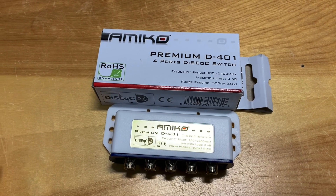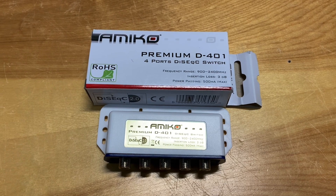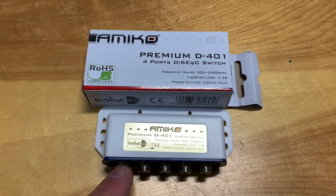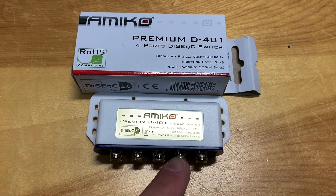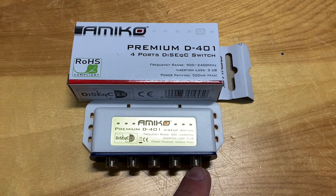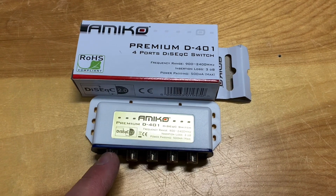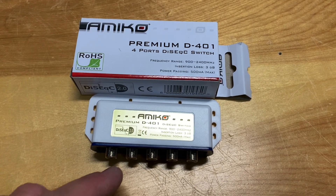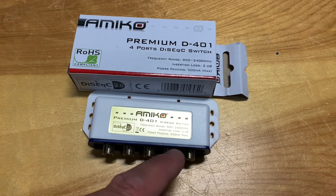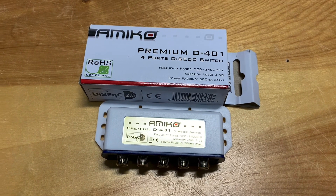The quality of DiSEqC switches can vary wildly between manufacturers. I've bought some cheaper switches that worked fine for a while and then started to go haywire. One time I had a cheaper switch with a C-band satellite on one port and a couple of Ku-band satellites on the others. While scanning a Ku-band satellite, I started picking up channels I normally only see on C-band. What was actually happening was the switch was malfunctioning and C-band transponders were bleeding into the other ports — and that switch wasn't even exposed to the elements.